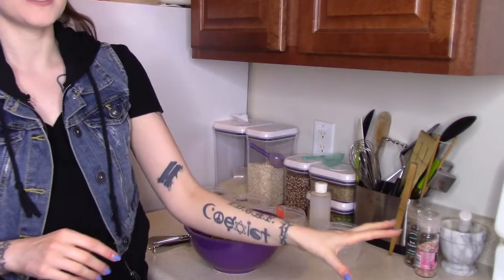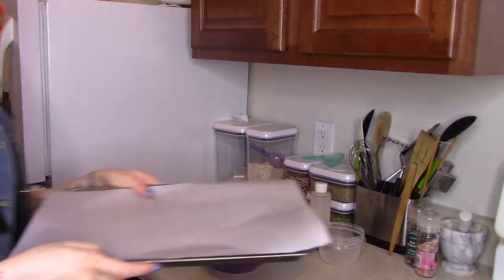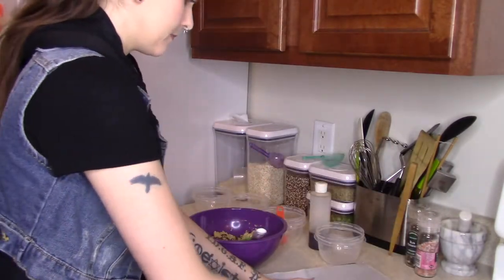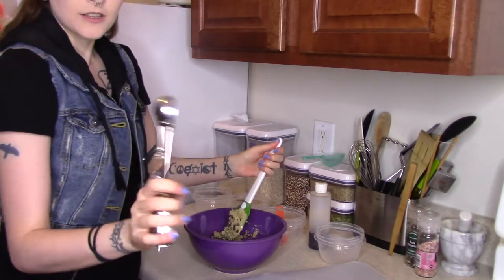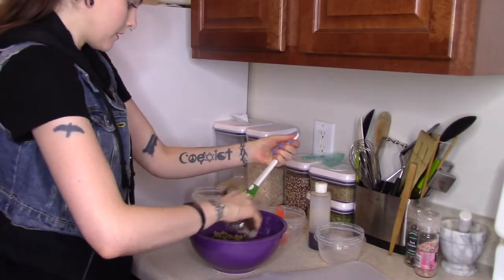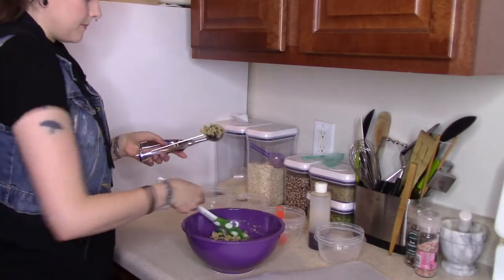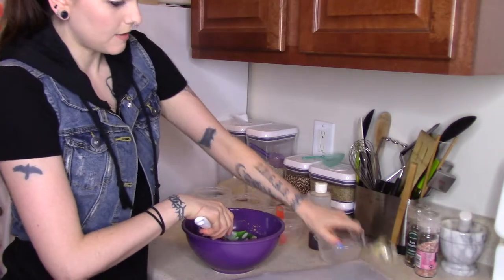I've already preheated my oven to 375 Fahrenheit. I have a cookie sheet with some parchment paper all ready to go. I'm going to use a little cookie scoop right here — scoop some, scoop off the excess, and slap it down.